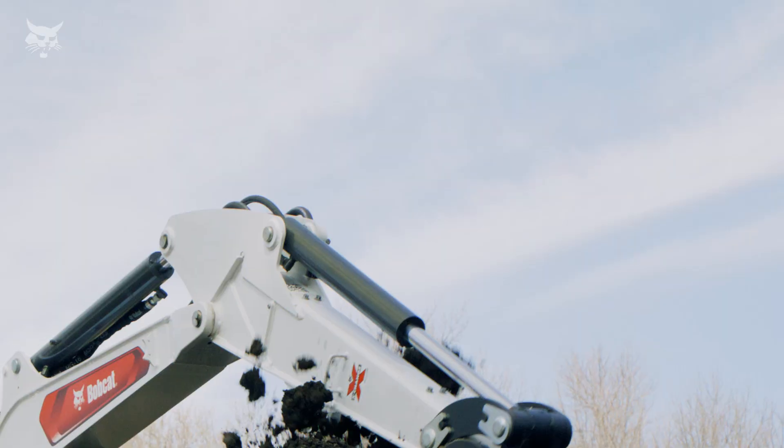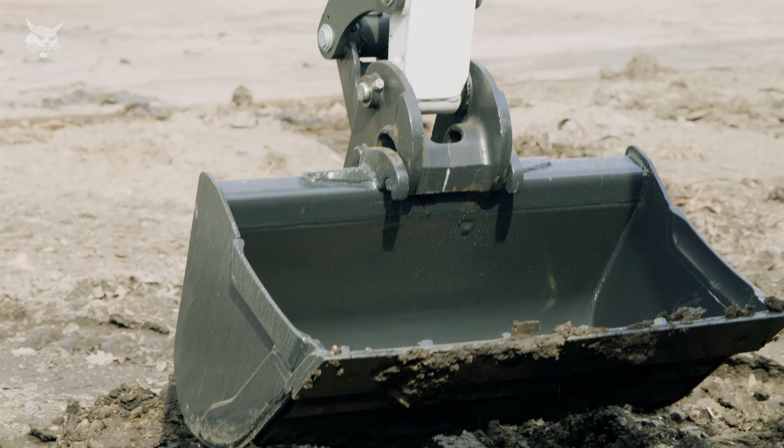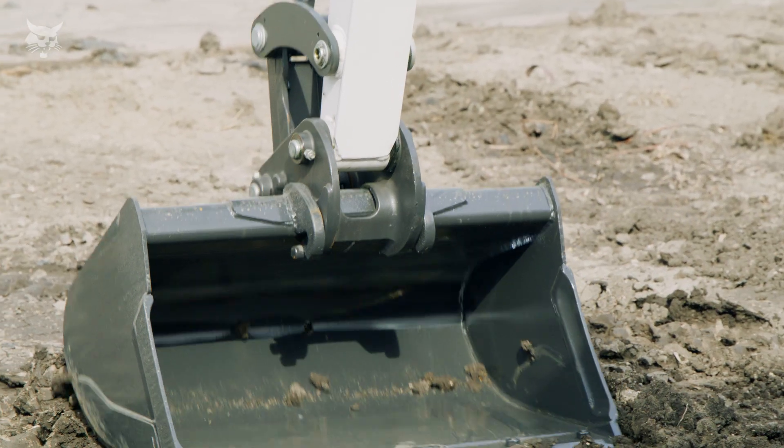It also delivers a bucket angle for optimal material retention when working near maximum height. However, with this unique design, attachments are not able to be mounted in reverse.